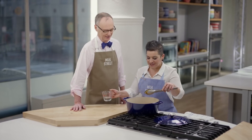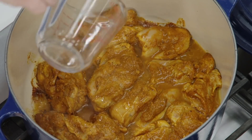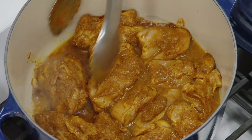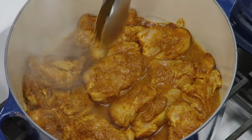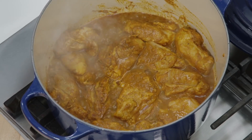I'm going to add a third of a cup of water and stir this up. This is going to cook 35 to 45 minutes on medium-low with the cover on until the chicken is fork-tender.